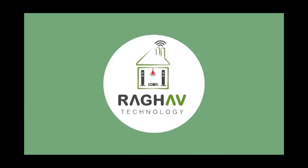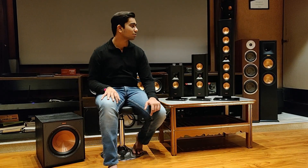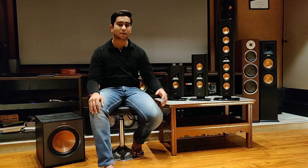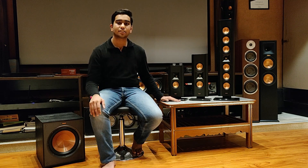Hi guys, it's Param here back with another video, and that was one heck of a way to start a video. Anyways, today's video is gonna be on the Designer On-Wall Series by Klipsch — these are their architectural designer series of speakers.